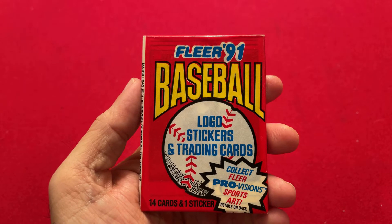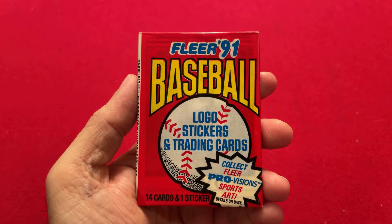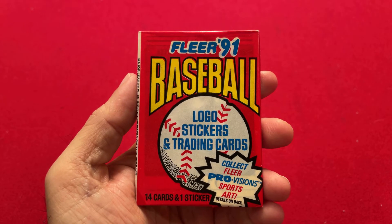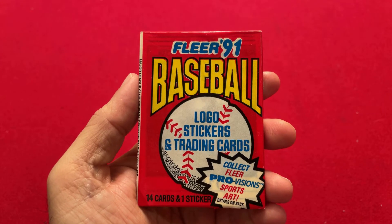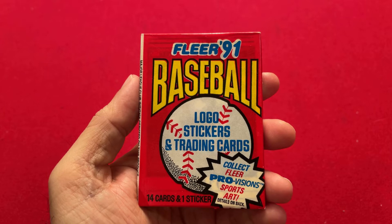1991 was right about the time that I stopped collecting cards, so I didn't actually collect 1991 Fleer cards as a kid. And 1991 was basically the height of the junk wax era, so in terms of monetary value, there are no notable cards in this pack.